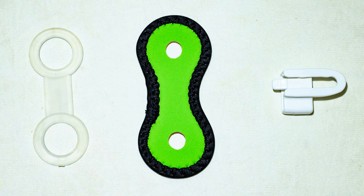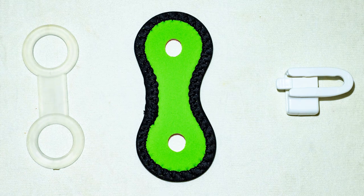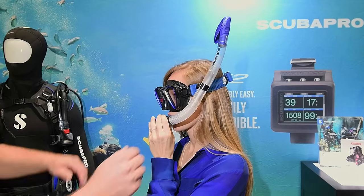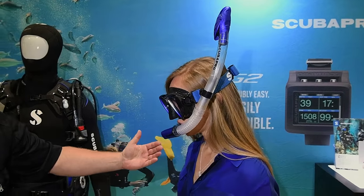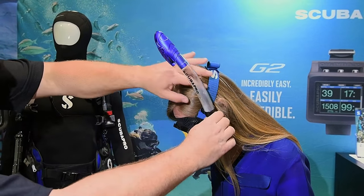Once you've selected the right mask and snorkel, you want to attach the snorkel to the mask. This is done using a snorkel clip or keeper that typically comes with your snorkel. With the mouthpiece in place, the tip of the snorkel should be over the crown of your head when facing down in the water. This position places the tip of the snorkel at its highest point, making it more difficult for water to get inside the tube.